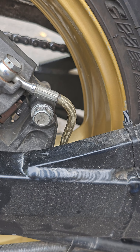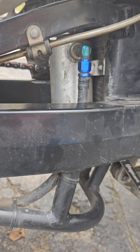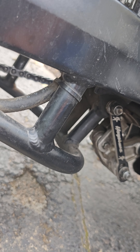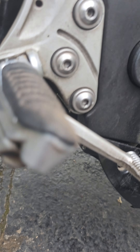Front ones are Galfer lines. And then this is, of course, your catch can drain down here. Lowering links — you can still go one step lower.